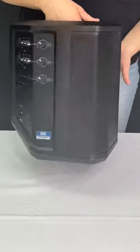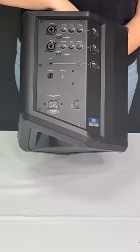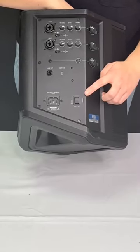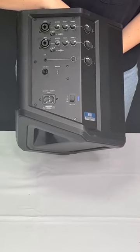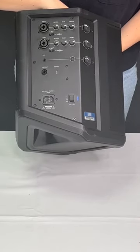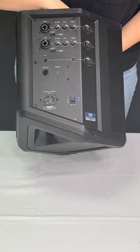To start, turn the speaker around to find the control panel. The power switch is located on the bottom right-hand corner of the control panel. Turn it on by pushing the switch up from its central position. The blue light will blink four times to indicate the speaker is fully charged.